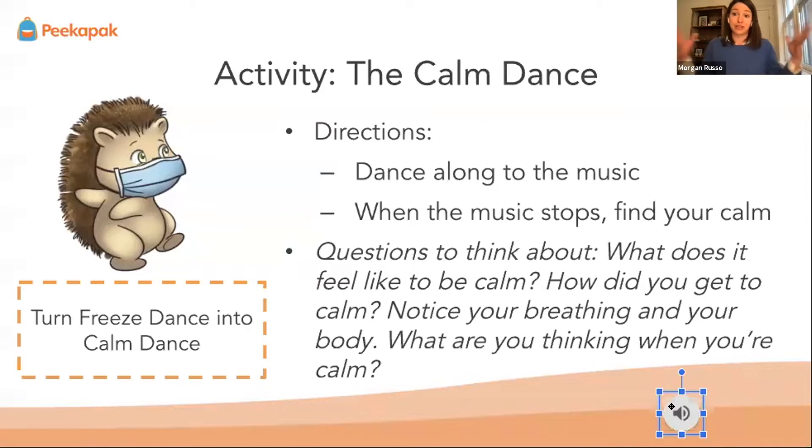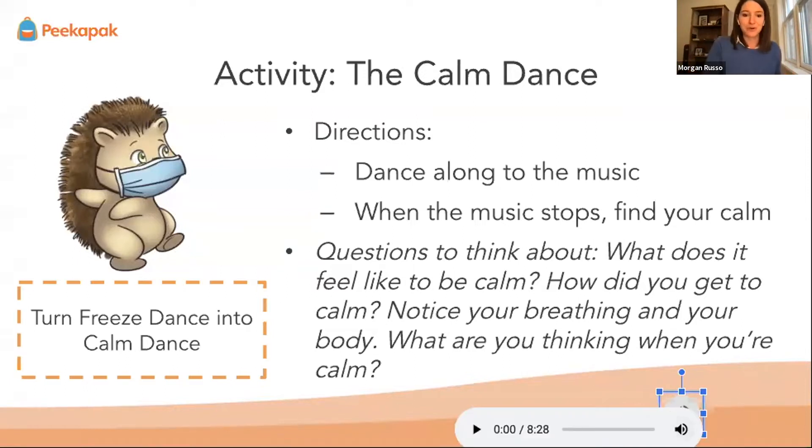This is a great way to help us see what it's like when we have to calm down — when we go from really excited to calm. We are going to play the song, and I would love everyone to join and dance along with me. Get ready to get calm!